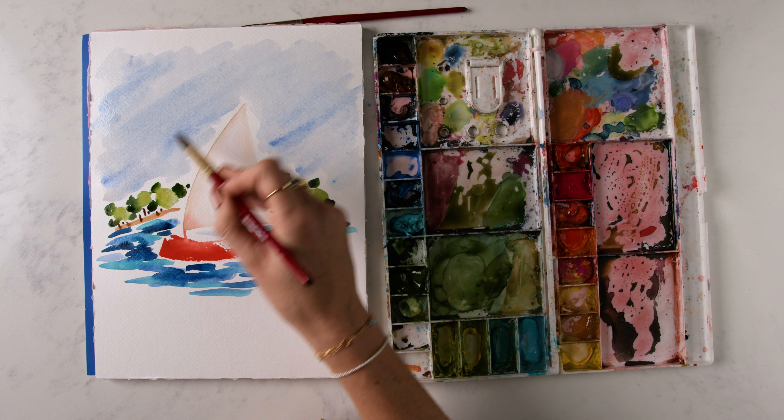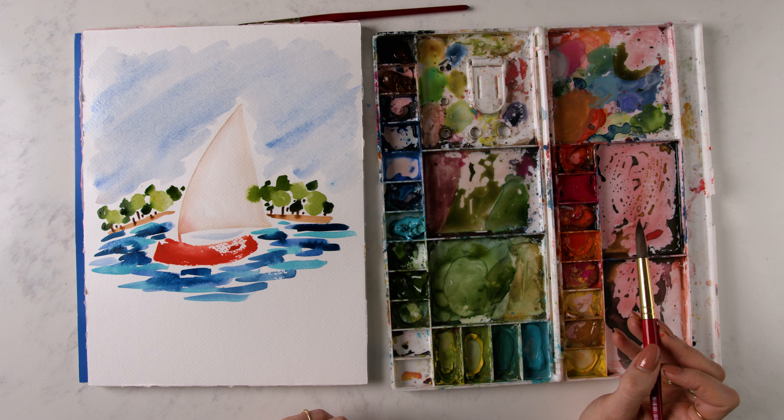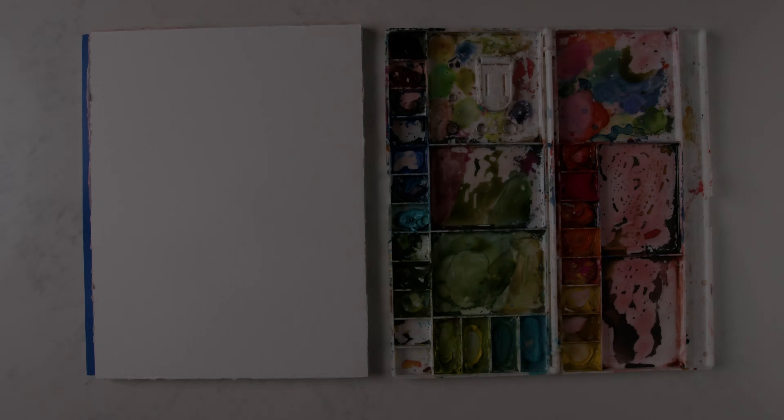Hey friend, in this tutorial we are doing something whimsical, something childlike and playful, something to liven up your imagination. We're doing a sailboat on a lake in a bright sunny scene. Super painterly, it can be done in 10 minutes or less. So if you are ready for it, let's dive in. Let's paint a cute, whimsical sailboat scene.